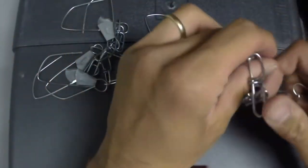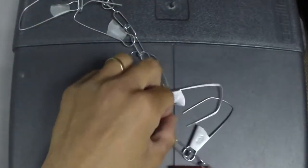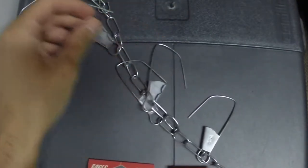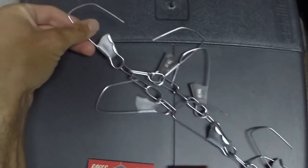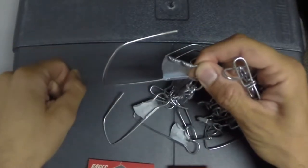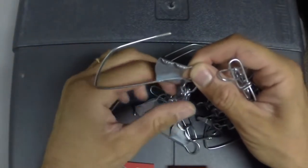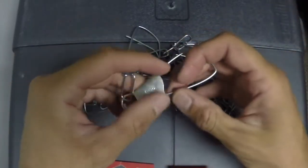You'll drag this nine-snap chain stringer along the bottom. Open all the clips. When you drag it along the bottom, that will give you a chance to hook your rod and reel combo with one of these snaps. This is how we recovered my rod from the bottom of the river.